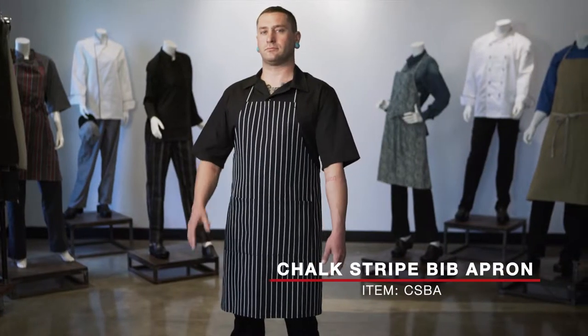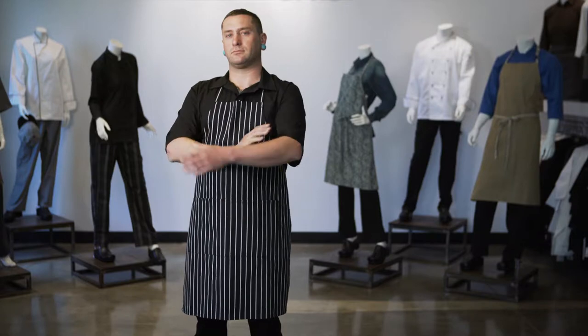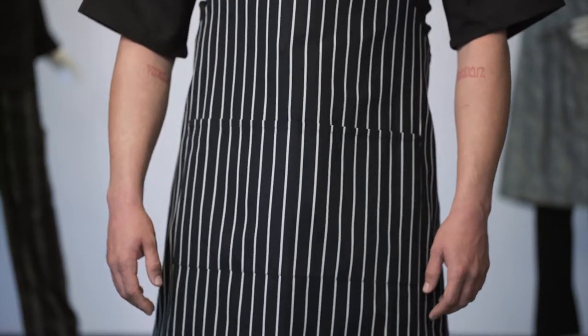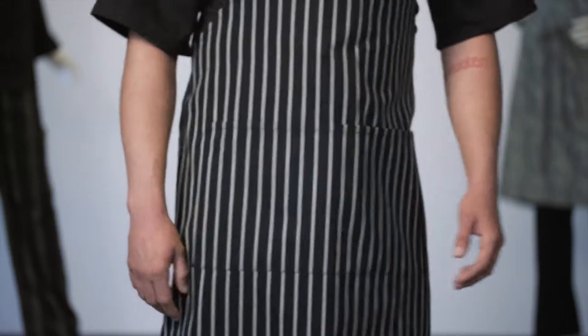This is the Chalk Stripe Bib Apron, item CSBA. This apron comes in one size and fits most. It measures 33.25 inches long and 27 inches wide.